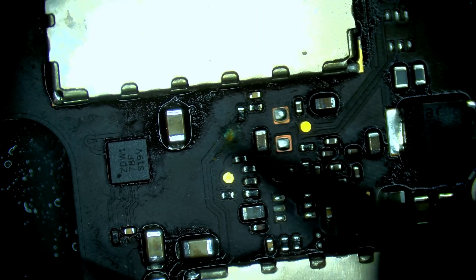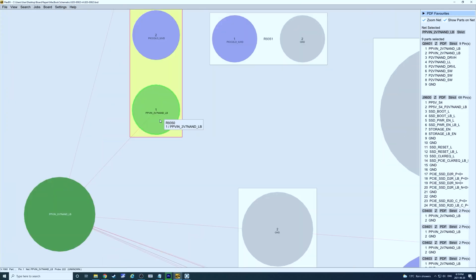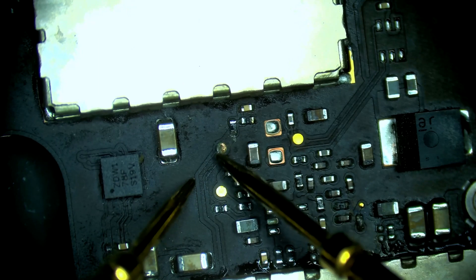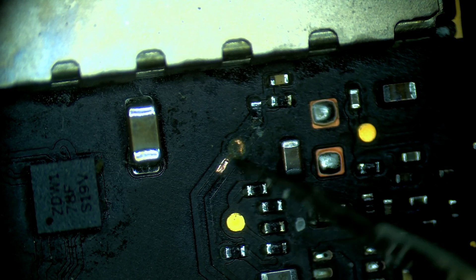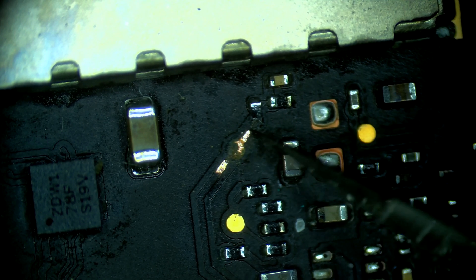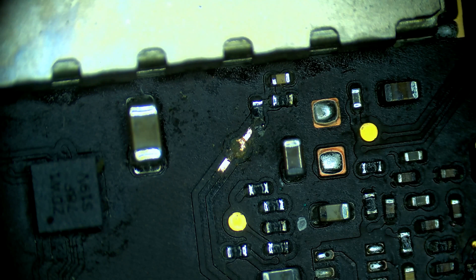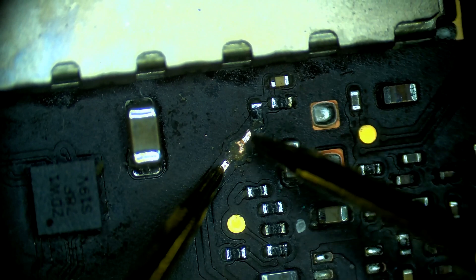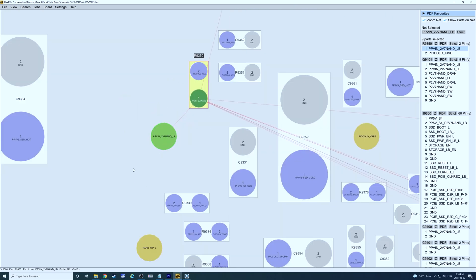We have a corroded test point. That line is PPVN 2V2 NAND. This test point is corroded, burnt away — we've lost connection from this side to this side. When I test here I should get 0.4 — I do. Here I get 0. We have no connection from this side to this side right here, so we lost this point completely. We have to run a jumper to repair that trace.